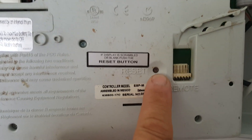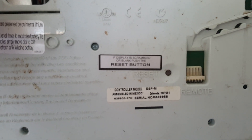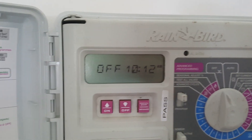There is actually a little reset button right here, and it even says to reset it if the display goes blank. Press and hold it for about 10 seconds, then release it, and chances are it will fix it back up for you. Hope this saves you some time.